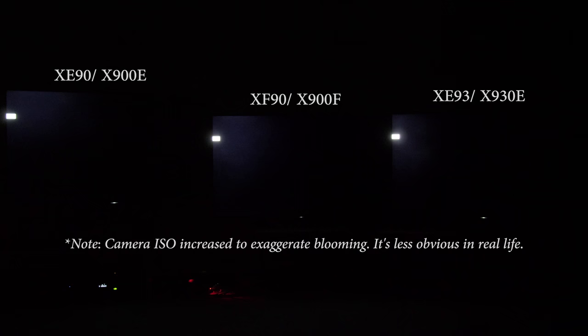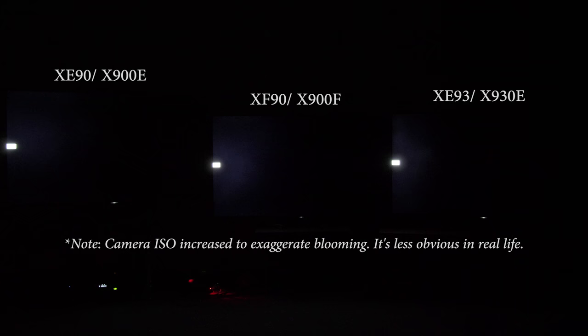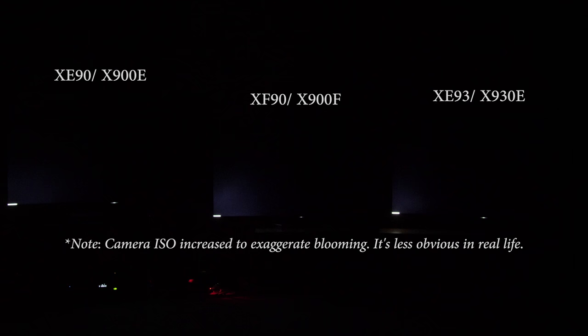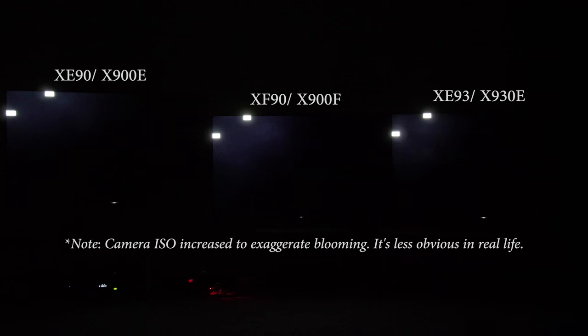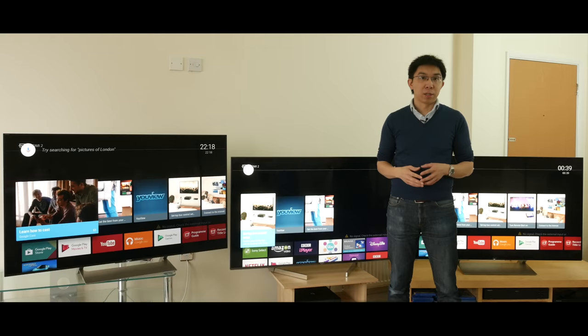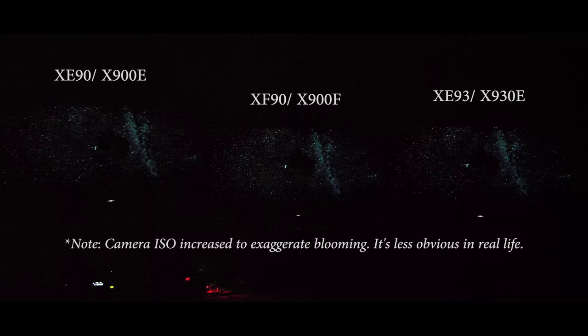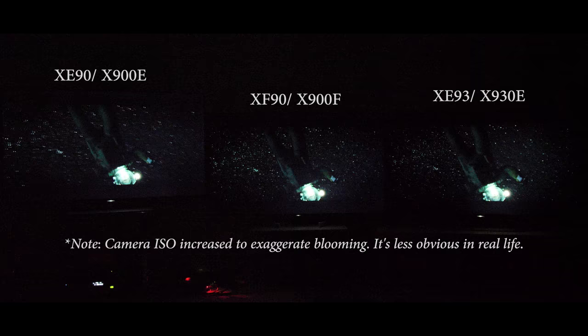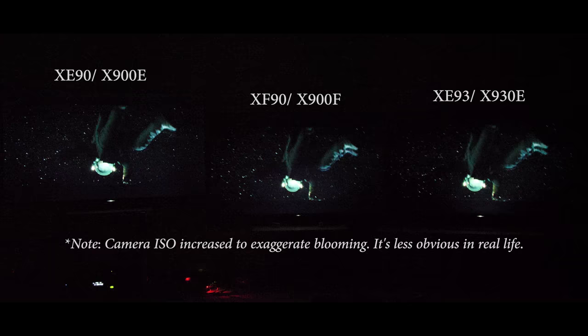As you can see, the XE93 has the best zonal control with the least amount of blooming or hallowing artifacts, whereas between the XE90 and the XF90, blooming on the XE90 is spread across a larger area, but on the XF90 the blooming can be brighter especially in HDR, because the display is capable of a higher peak brightness. These findings largely transferred to real-life content too. As Sandra Bullock is hurling through space in this scene from Gravity, the letterbox bars on the XE90 lit up the most from the rotating flashlights, with the XE93 being able to hang impressively with the XF90.